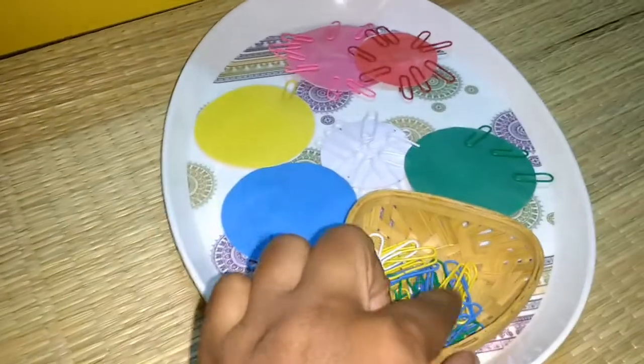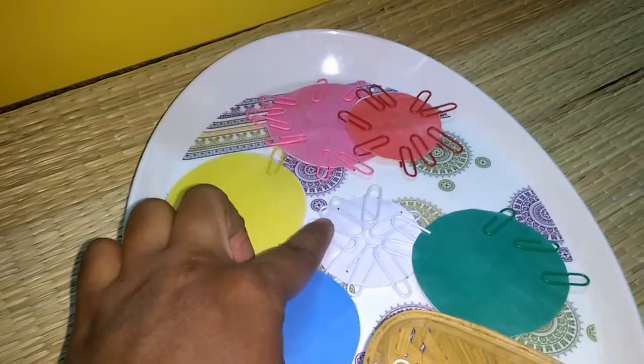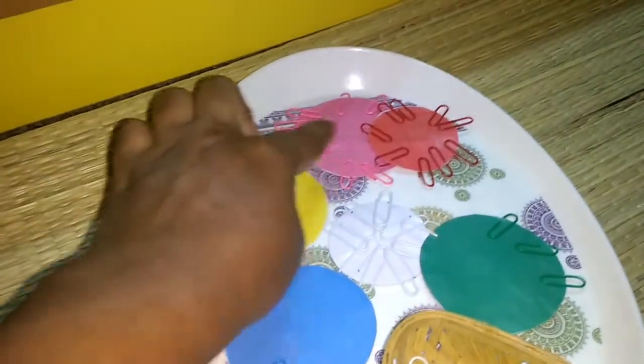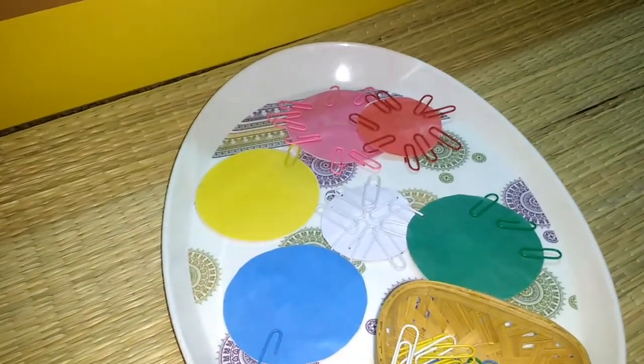The next set uses color paper that I have laminated, and here are the paper clips or jump clips. He has already done a few — I didn't want to remove them because it was his hard work. He has to put the clips on like this. It looks easy but it's not so easy for little hands.